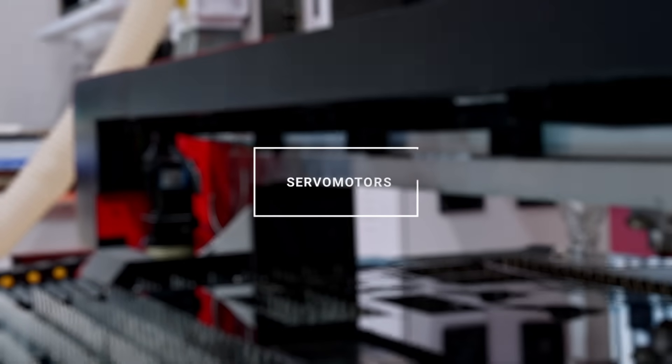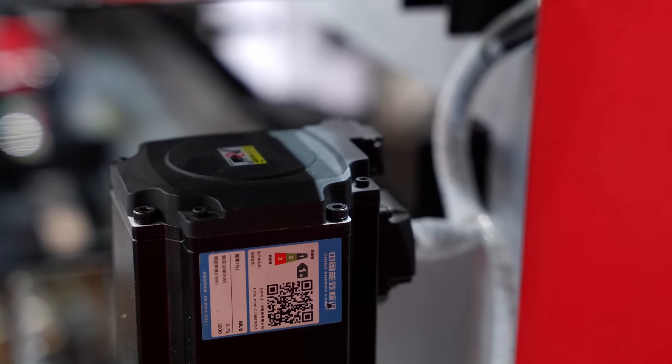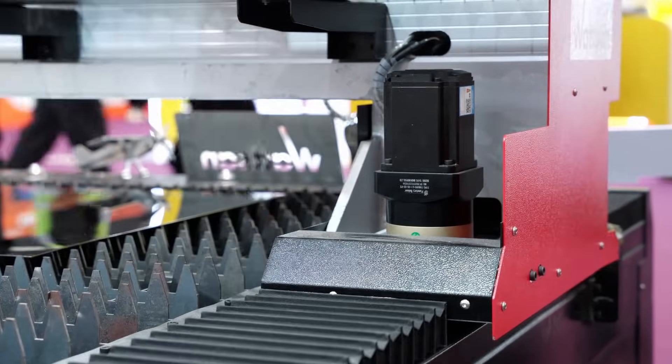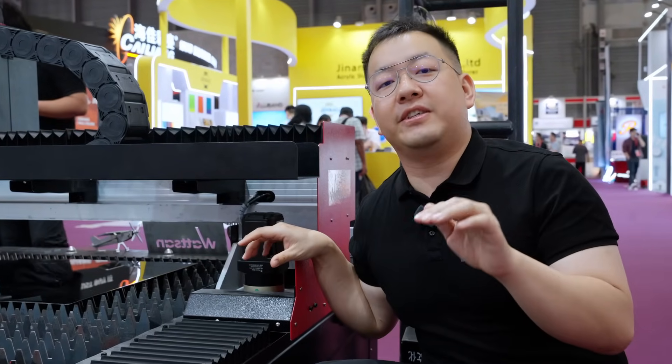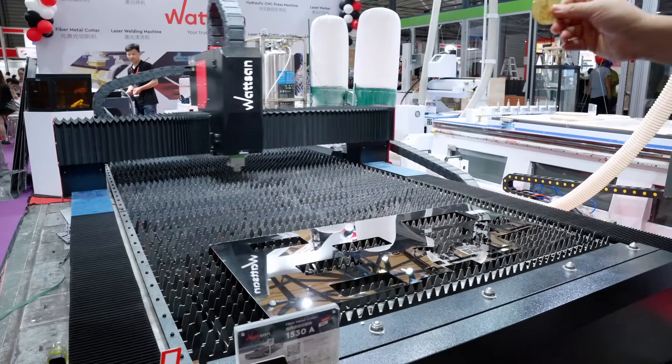Seven servo motors. Watson uses seven motors from high-quality brands. They are compact, reliable, and produce minimal vibrations. The HG-NL series we use on the 1530A metal cutter is renowned for its speed and accuracy.